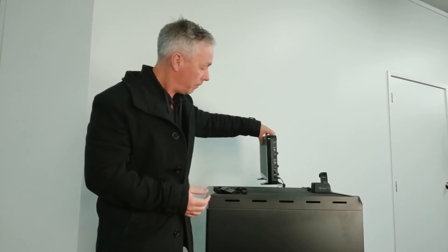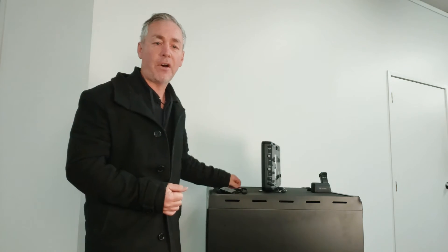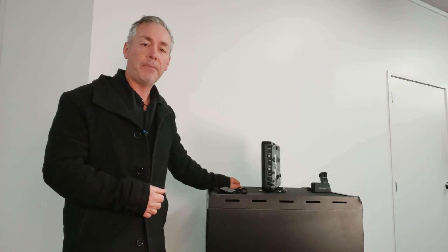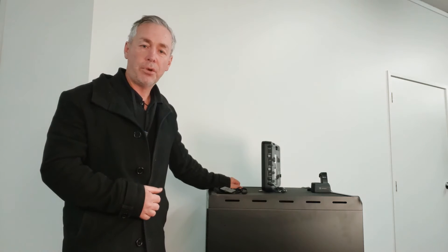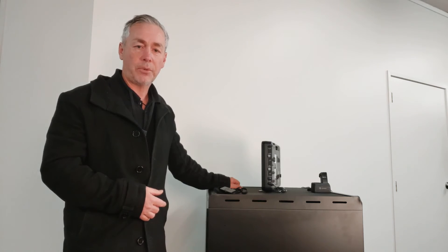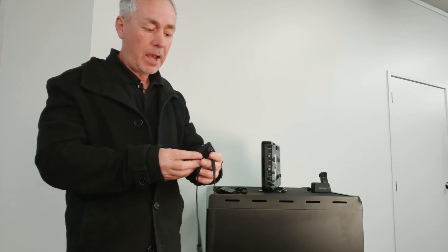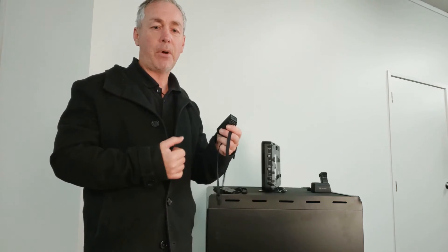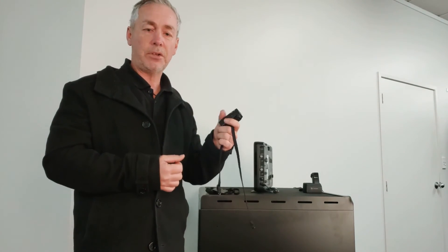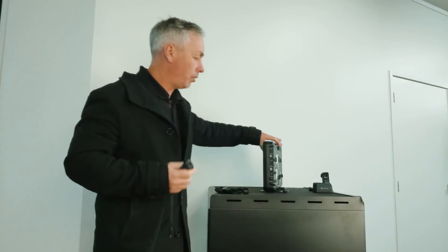Not only that — on the side you can also plug in assisted listening devices for any students with hearing impairments. You can also plug in inputs from a Bluetooth device, so you can pair your phone, iPad, or computer to it directly. It also has an input selection on the side, which means you can plug directly via an auxiliary cable from your device — whether that's a computer, iPad, or Android device — to get music or a streaming service through to your REDCAT.